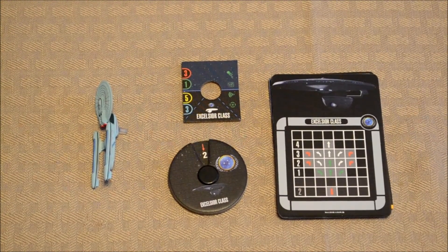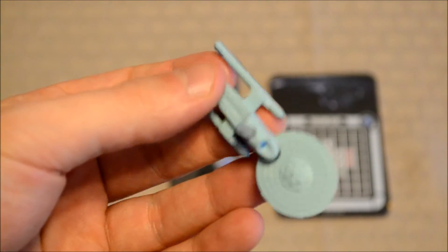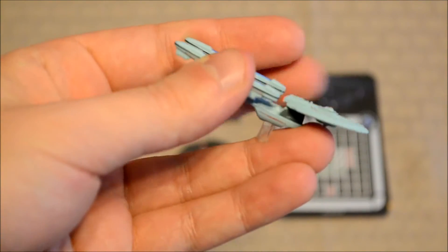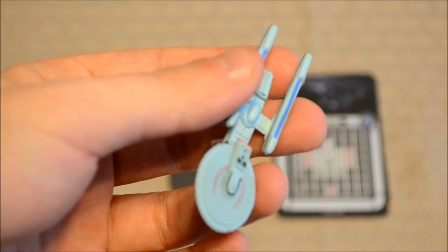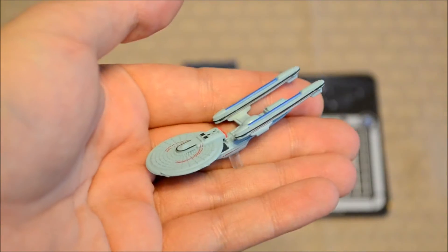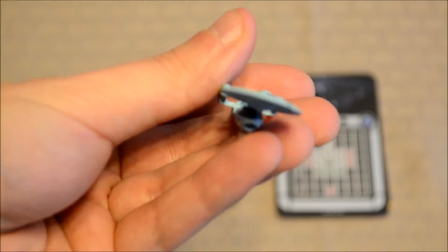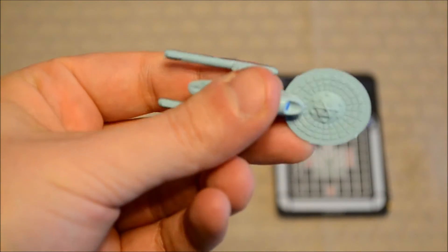Here's a quick snapshot of the components — this is minus the tokens. I usually don't include tokens in these expansion videos because they tend to repeat themselves. Just keep in mind that the tokens that usually come with expansions like this usually reflect the ship class in question. Here is the model. As you can see, it's a little bit longer than your Enterprise. This is basically supposed to be a stronger class ship, introduced in Star Trek III: The Search for Spock — it was the first ship to introduce transwarp drive. Getting back to the model, it's pretty detailed, though the saucer module is bent at an angle — nothing I did, it just came out of the box like this. Besides that, no other complaints.